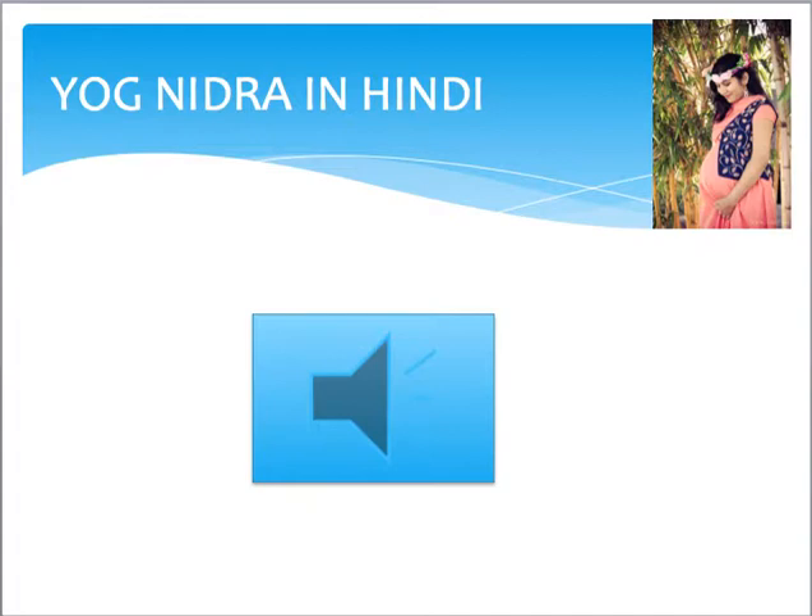Concentrate on the sounds which are far away from you in your surroundings. Keep breathing. Bring your conscious into the room where you are lying down. Let the thoughts pour into your mind — all the thoughts, whatever are coming, let them come in. Slowly, slowly all your thoughts will go. Now take a sankalpa: that you are a fit person, your body is fit, you are active, your baby is fit and strong. Make sure you don't sleep during the process of Yoga Nidra.